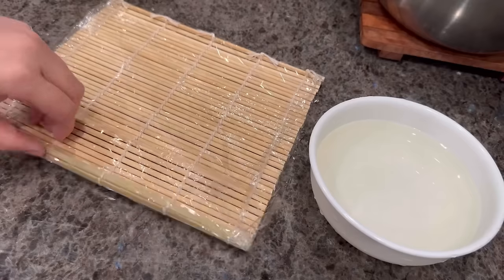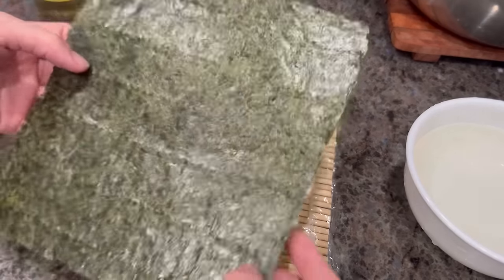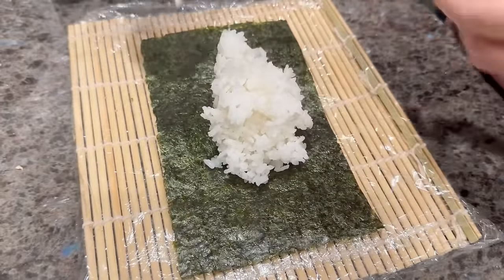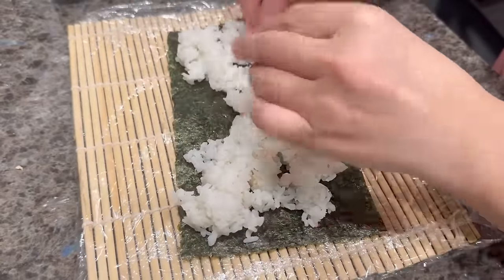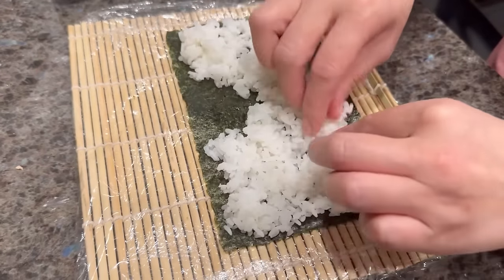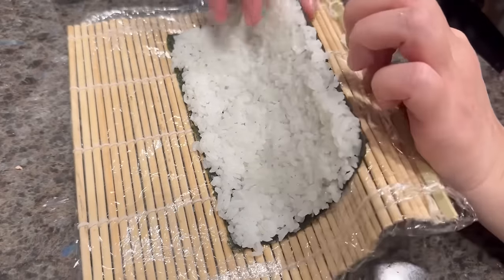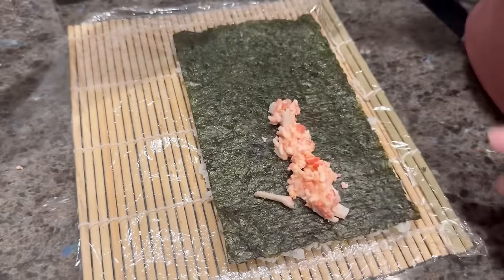Once the avocado is prepared, we're ready to make our sushi rolls. You will need a sushi mat covered with saran wrap and a bowl of water mixed with rice vinegar to prevent the rice from sticking to your hands. Place a piece of nori or seaweed onto your sushi mat — I'm not using the entire piece, so I cut it just slightly above half. Add in your rice — I'm adding about three-quarters of a cup. Wet your hands in the rice vinegar water mixture between spreading so the rice doesn't stick to your fingers. Spread into a thin and even layer.